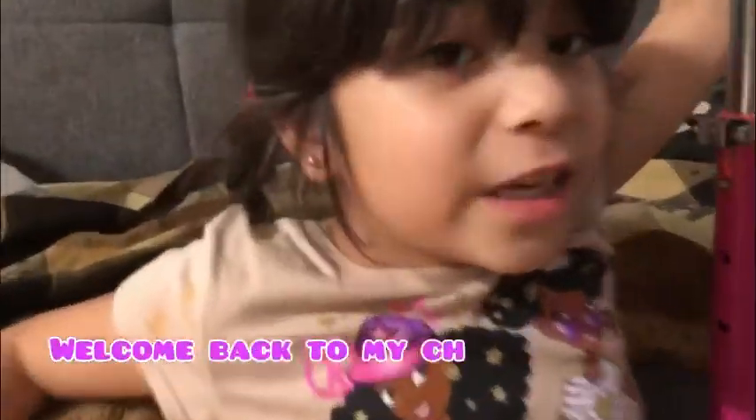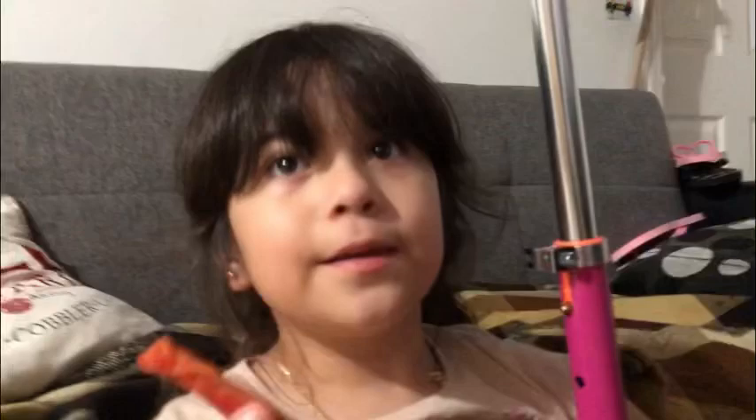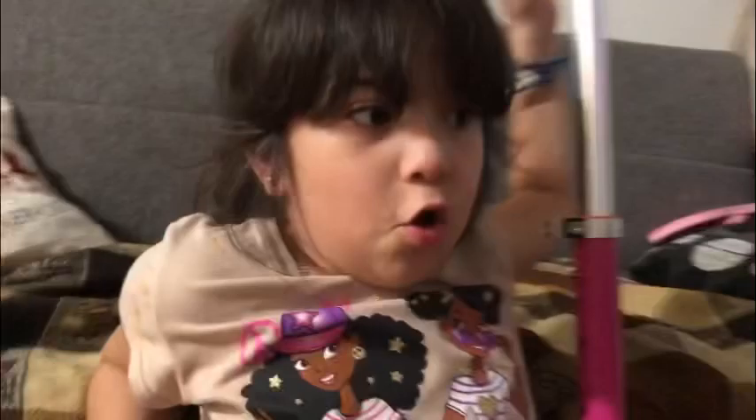Welcome back to my channel guys! We're gonna be doing a machine — this video is about how to make a machine. Make sure to subscribe, like this video, and turn on notifications. We'll be talking about a lot of papers and stuff, so it's gonna be a big mess in this whole sofa area. I'm gonna be doing this with my sister, she's right here.